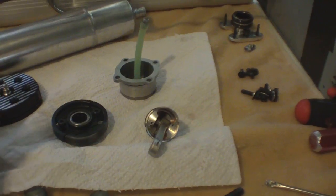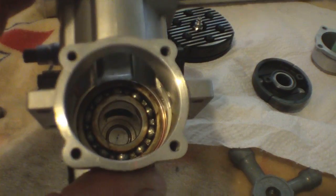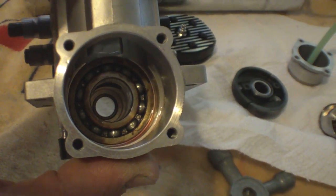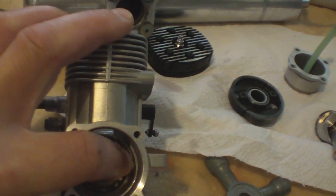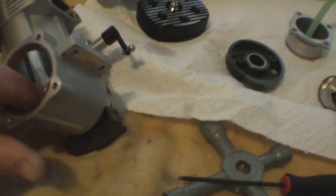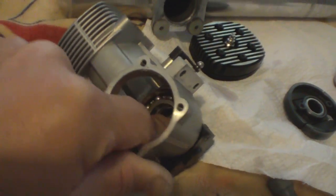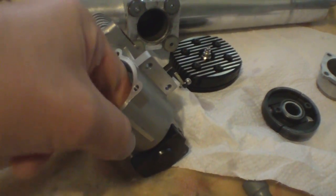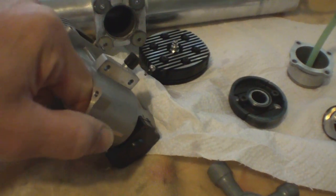Fan mount housing is new. I checked the bearings — you can see there's a little bit of rust on the bearings. Not bad. The bearing feels smooth if I just turn it like this, but if I push down on the bearing at an angle a little bit, it feels a little bit rough.